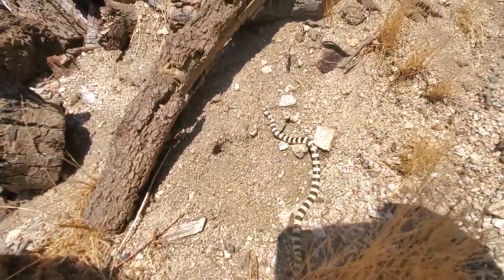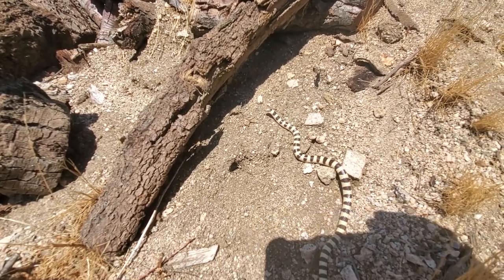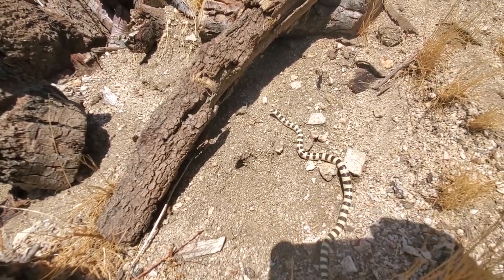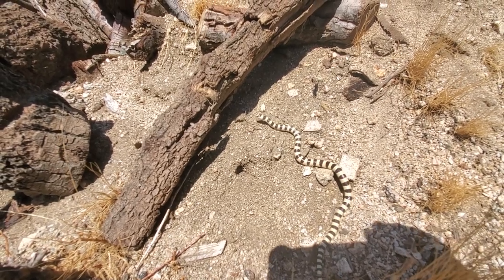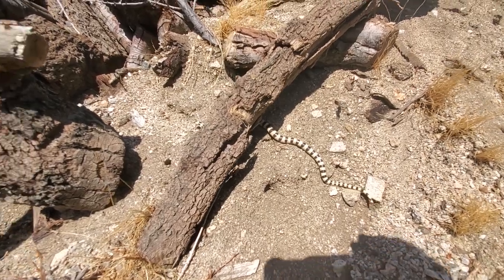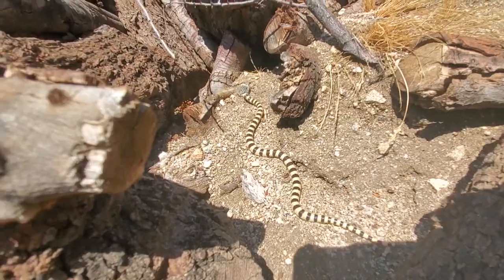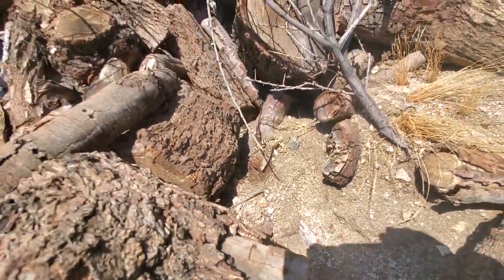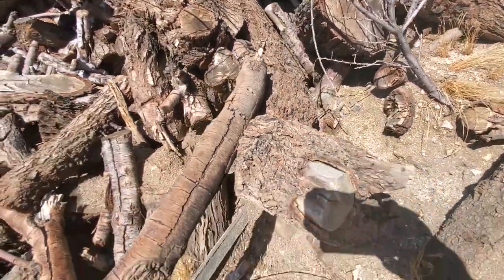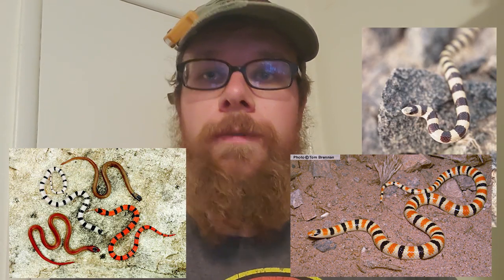He just smoothly crosses the ground there, and up into the brush. He's a very, very aggressive snake, which is good. He'd be on the bottom of the totem pole as far as being someone's meal — a roadrunner or even a collared lizard could easily eat him, along with many other types of snakes. And there he goes, up into the wood. Let me know if you think this was a western ground snake or a western shovel-nosed snake.